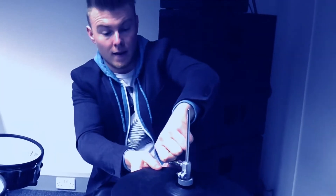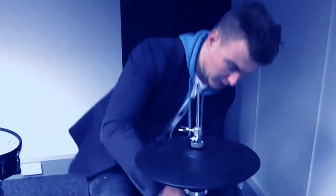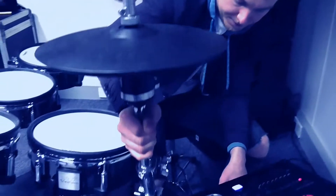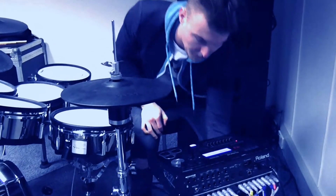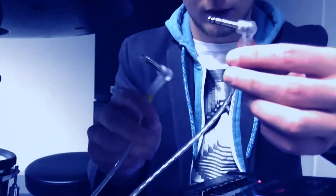That's the physical setup part done, and we're now going to move on to the calibration side of things. We'll put the hi-hat in position where we want it and connect it up to the module. You've got two cables which connect to the hi-hat.